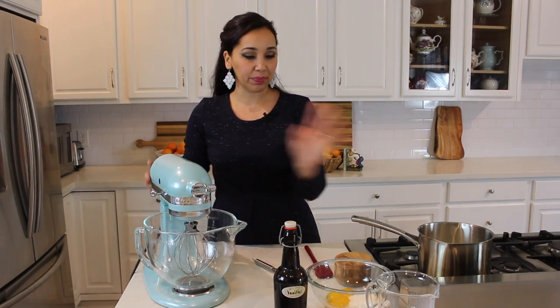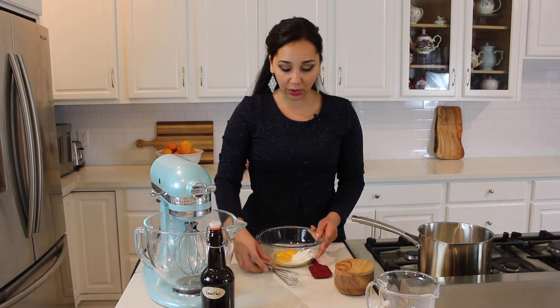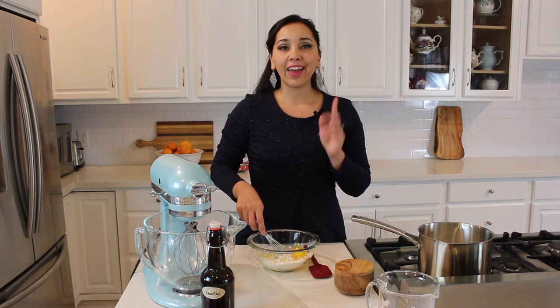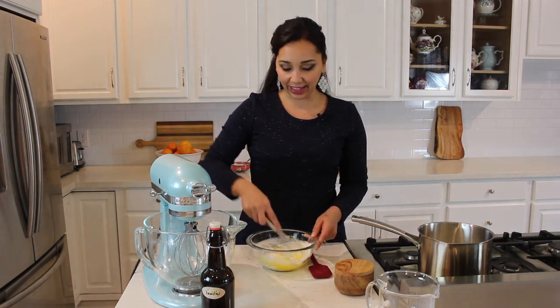While our milk is heating up, we're going to whisk up the egg yolk mixture until everything is incorporated. The one ingredient I forgot to mention is sugar, so while we're waiting, I'll add some sugar to this, whisk it all up, and then we'll put it all together so it can thicken.